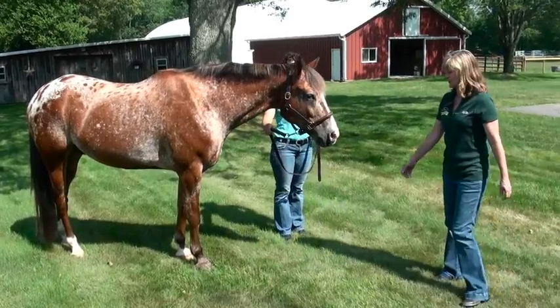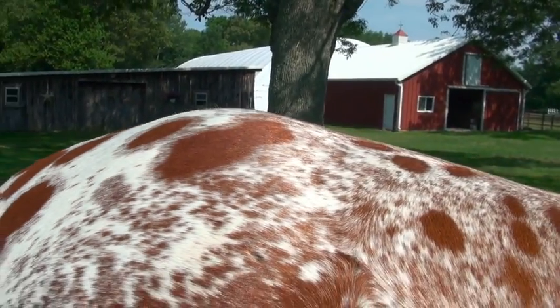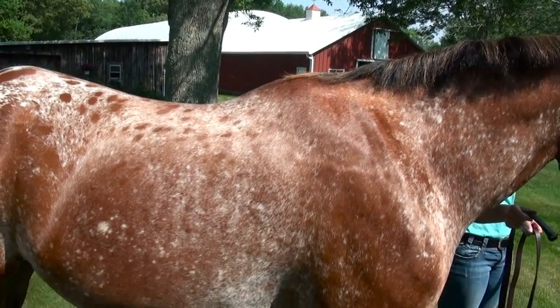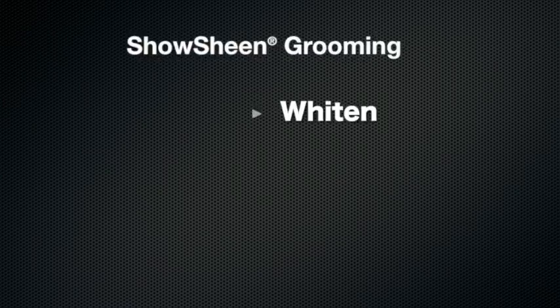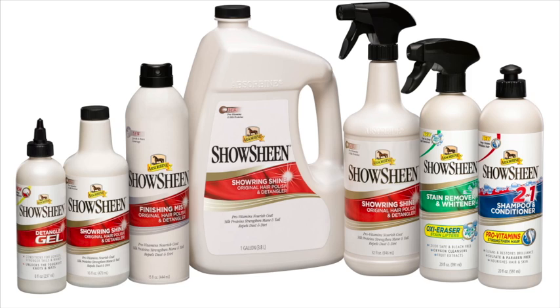This is Riv after his bath, all nice and dry and clean and shiny. You can see how white is white is. It's even got some little copper highlights going on that chestnut coat. All right, let's check this out. See you later.